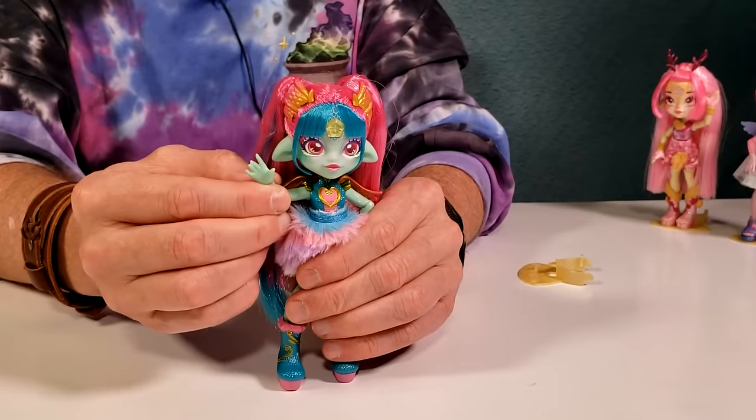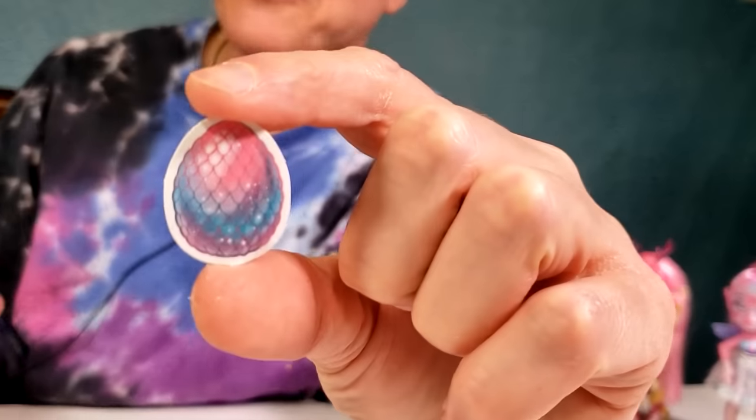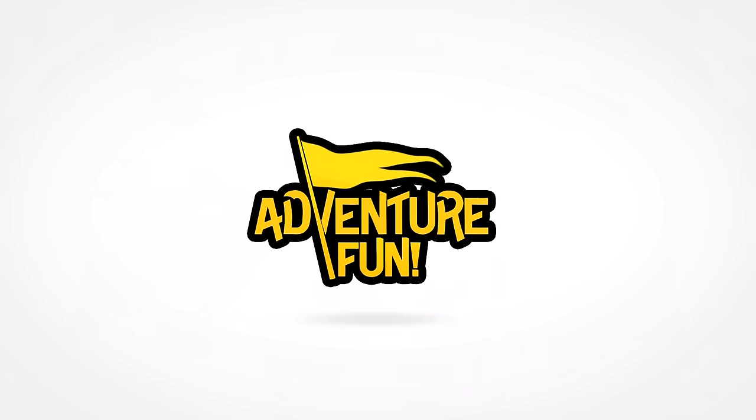Whoa! That's real dust! Achoo! Hi! That's about the size where you put your eyes - that's about the size of it! Welcome to Adventure Fun!